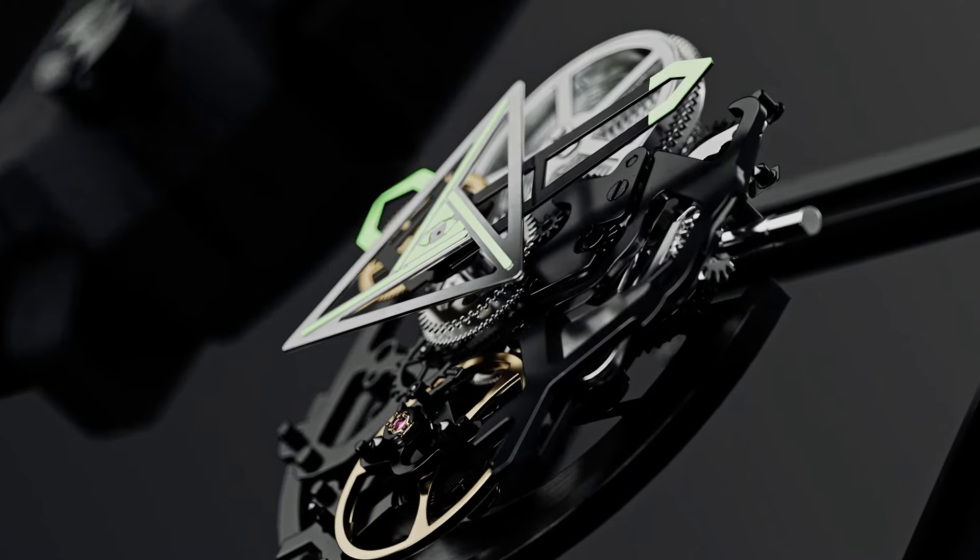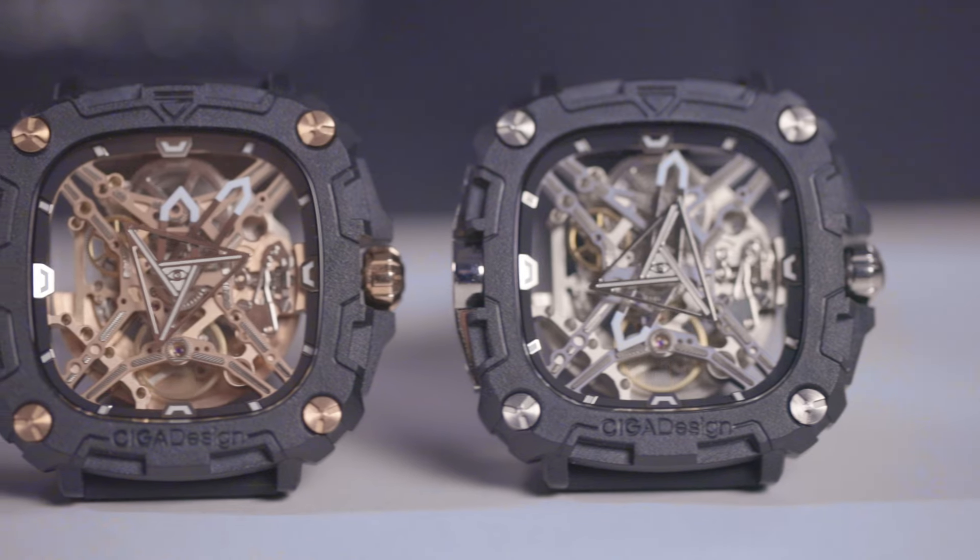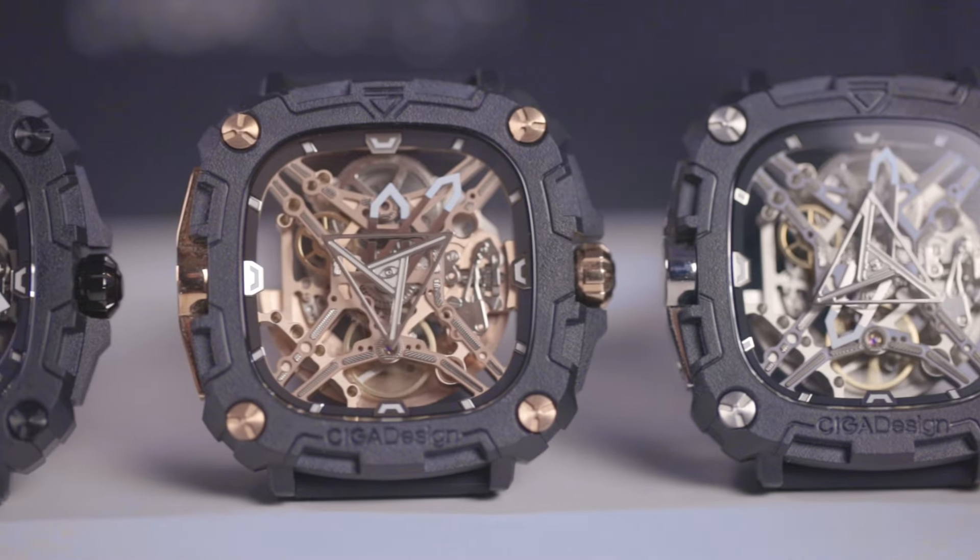And even if you take it off, you can set it down for up to 40 hours and it will still have enough power in it to keep on ticking. The watch comes in three colors: rose gold, silver, and black.